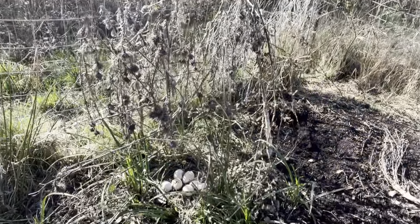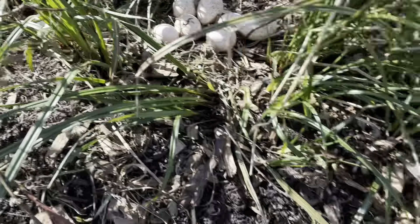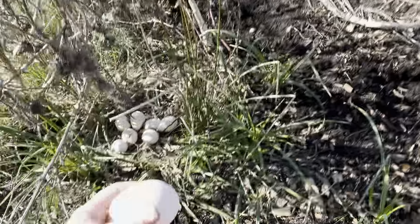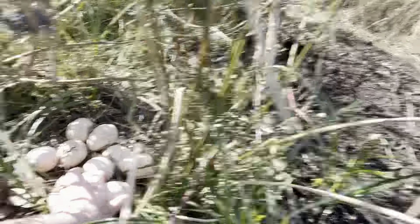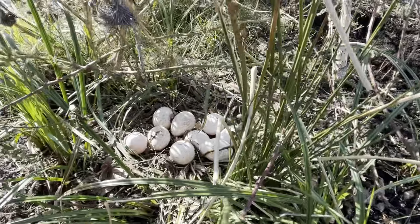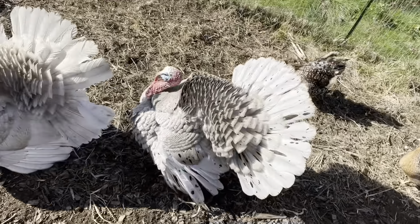I'm going to show you a turkey nest — I think it's pretty exciting. You can see right here, I don't mind the hideous thistles, but this is a turkey nest. There are two eggs over here — you should actually grab those. These are what turkey eggs look like. It looks like she has nine little turkey eggs there.